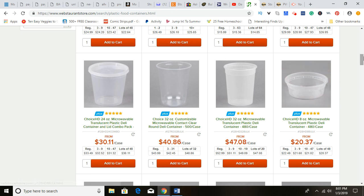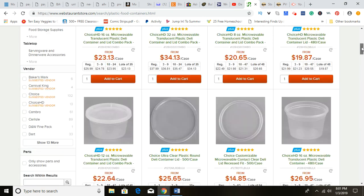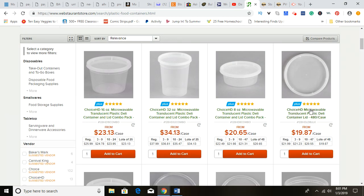Let me show you some more examples, because sometimes it can be a little misleading — a lot of people see plastic and think any type of plastic is okay for direct food contact. These products here are from Webstaurantstore.com. These are all food-grade products that can have direct food contact and can also be microwaved. Let me click on this and show you quickly.